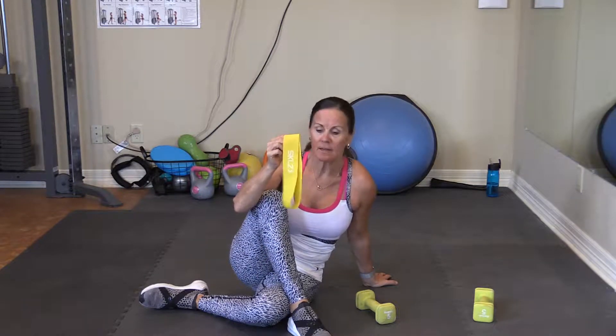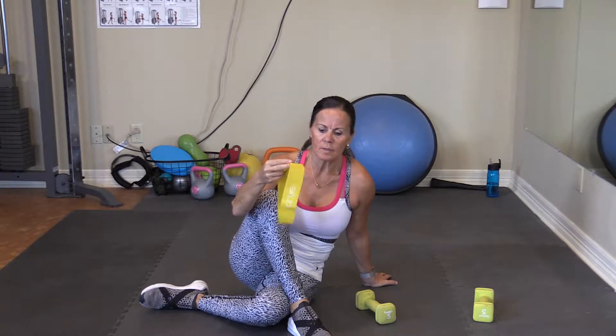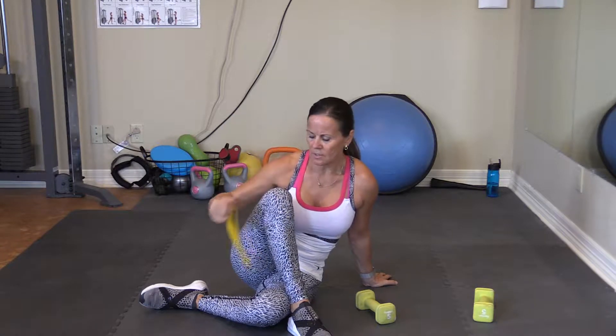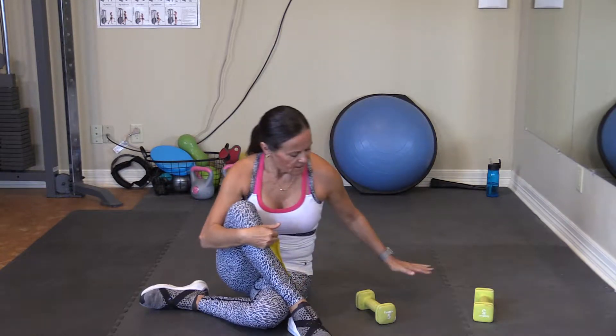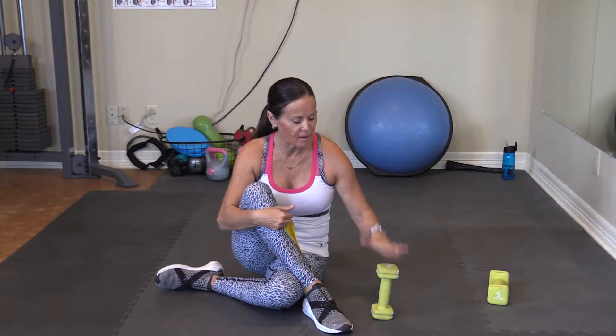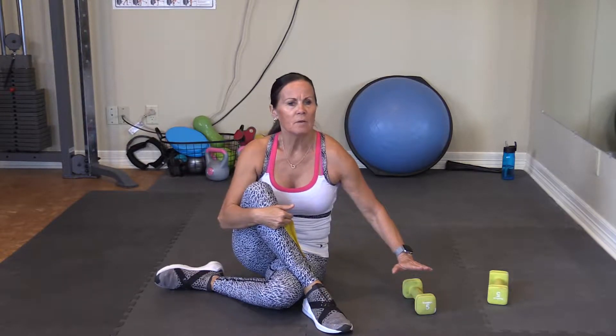Today we're going to use our bands again. I am using my lowest tension band because this is a pretty intense workout and we're really trying to work on the hip flexors, work on the glutes a little bit, lower body. And of course I can't stand to just have the upper body doing nothing, so I do have my 5.05 pound weight. I recommend you use some kind of weights — they sell 1 pound, 2 pound, 3 pound — but if you decide to use nothing, that is fine too.